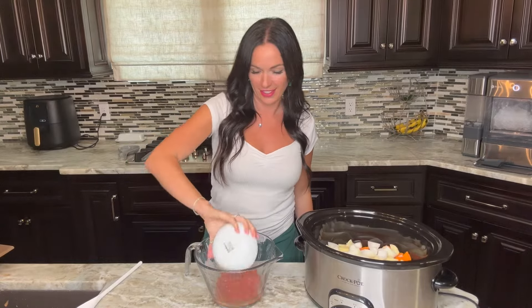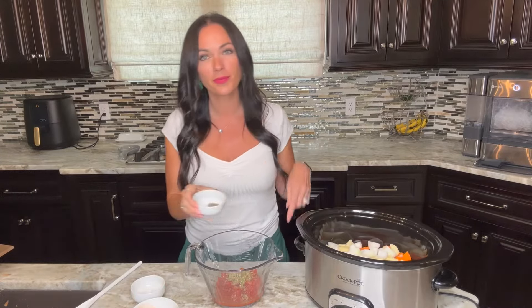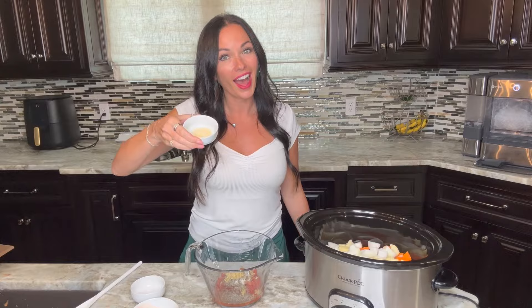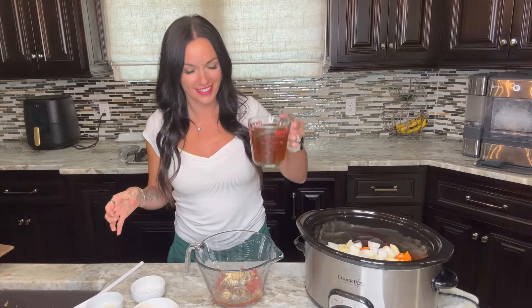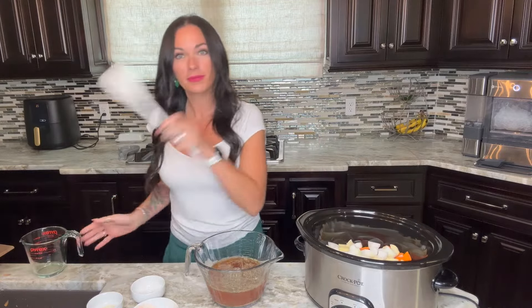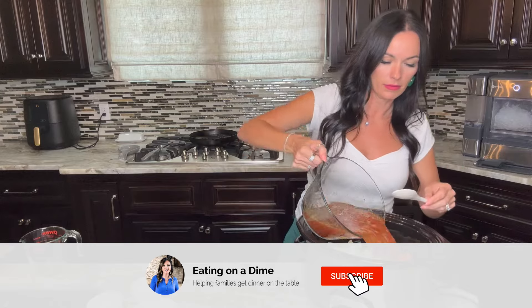Now it's time to add all the easy stuff — no more chopping required. We're adding a 14-ounce can of diced tomatoes, Italian seasoning, salt, pepper, onion powder, minced garlic, and then we'll top it off with about two cups of beef broth. If you want to save money, you could do half water, all water, or use a beef bouillon mix.